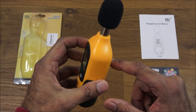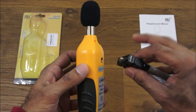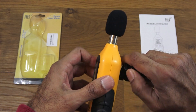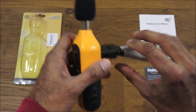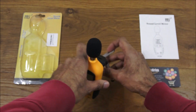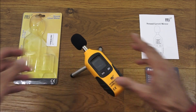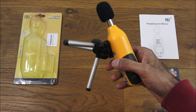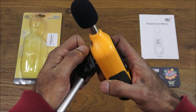It's got a hole here to connect to a stand if you want. I've got a small one here just to demonstrate — you can position it onto a tripod, for example. I've got a larger tripod but just for demonstration purposes this smaller one is easier to show.